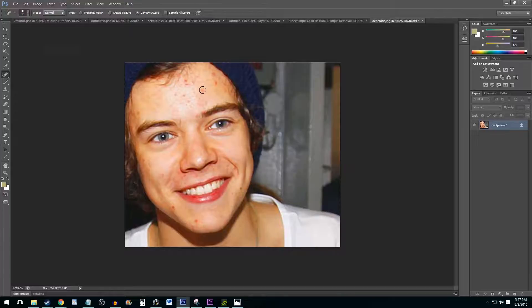To begin touching the picture up, simply begin painting in dashes over the blemishes you want removed to your liking.